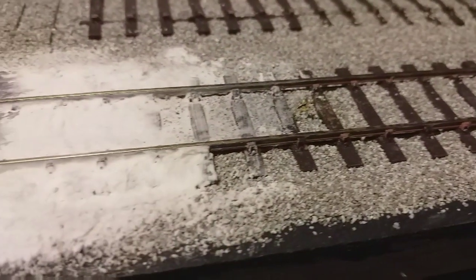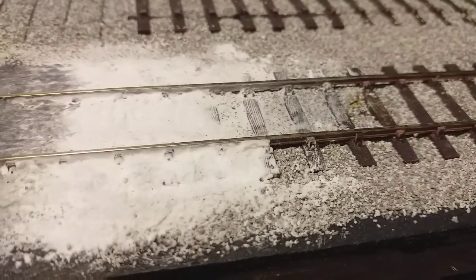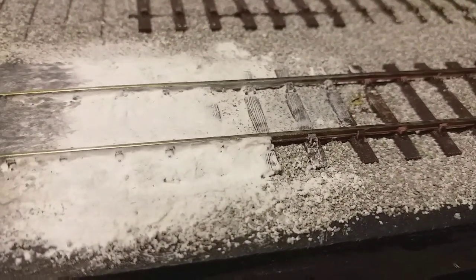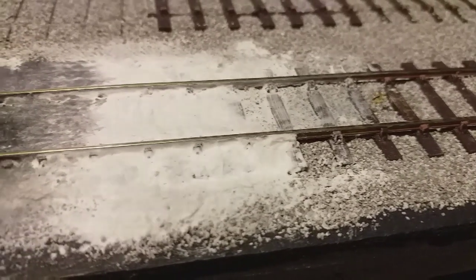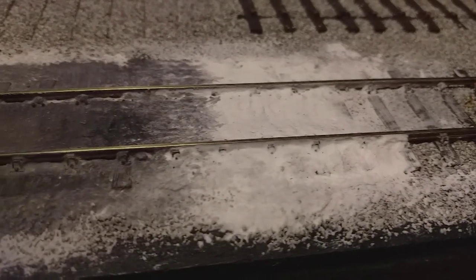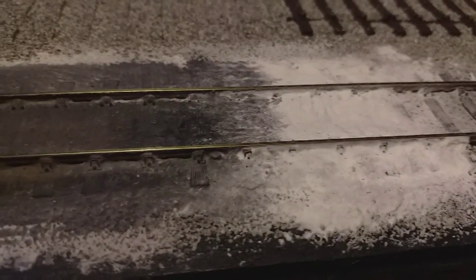First, ballast the track in the usual way. Follow the link in the video to see how I do this. Once ballasting has been completed, I apply several thin layers of ready-mix filler until the overall effect I'm looking for has been created, as can be seen here.